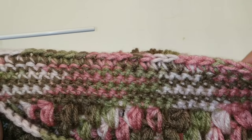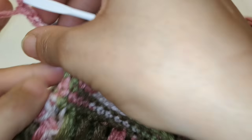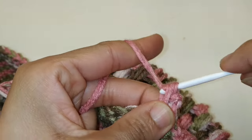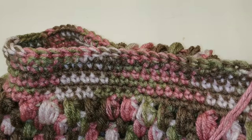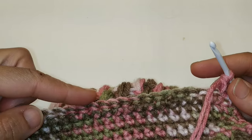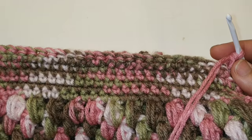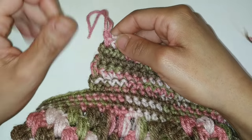We've completed our 55 single crochets. For our next row, chain 1 and turn your work. Single crochet into the very same stitch and single crochet in each stitch all the way across. We're going to repeat this row for an additional 5 more rows including this one. Pause your video here, and once you make it to the very end, cut your work and fasten off.